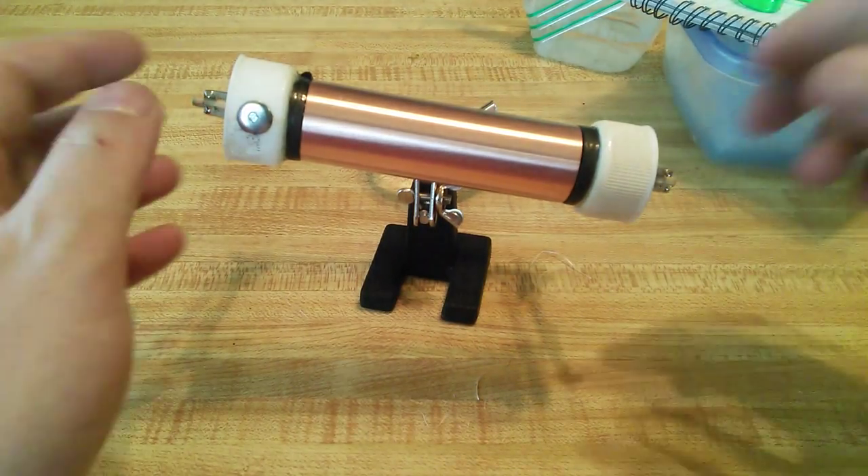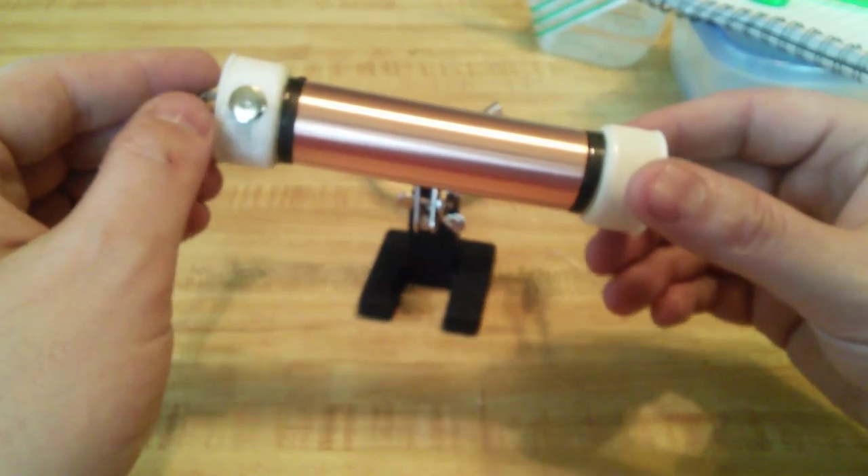Back again, Patina Beefs, with another tutorial. Today we're going to do the Sisal Fireball on this mod right here.